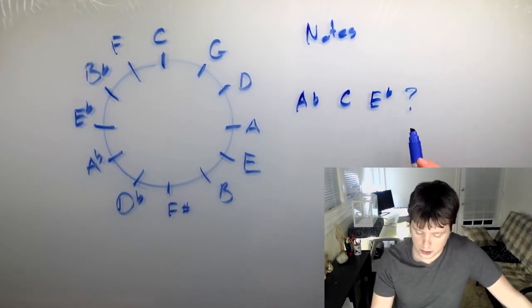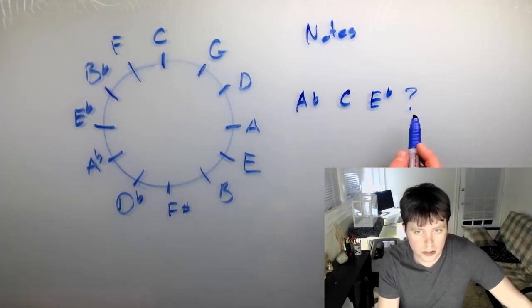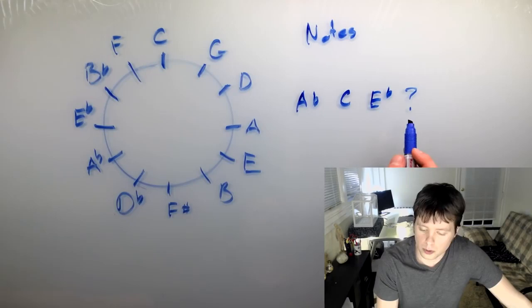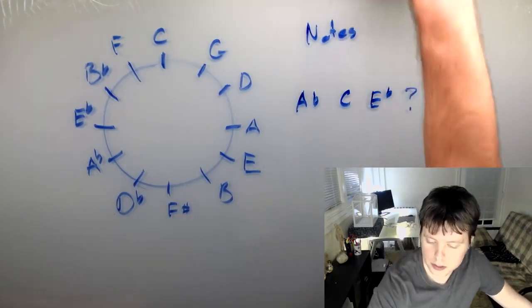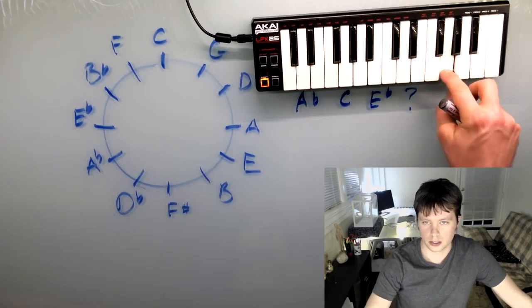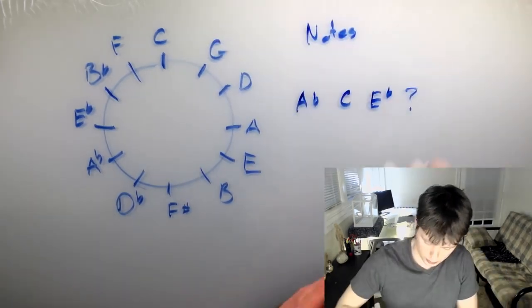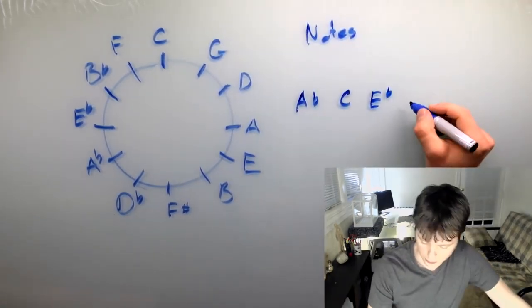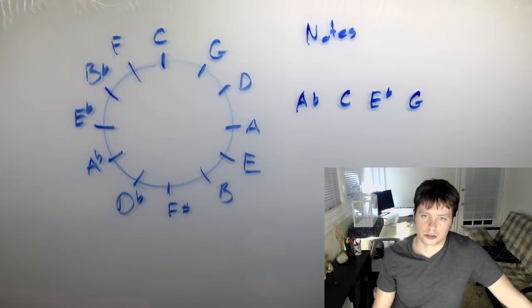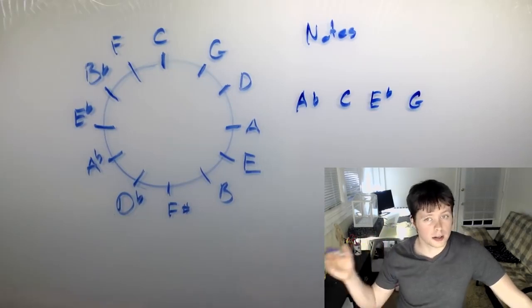Now for the last note, this one's real simple. When you have a major seventh chord, this last note is just one note underneath your octave. So if we're going up to an A flat, you go down one and get G natural. So you have G — and there's your A flat major seventh chord. Much easier to do if you know your circle of fifths, otherwise you have to do a lot more counting around.